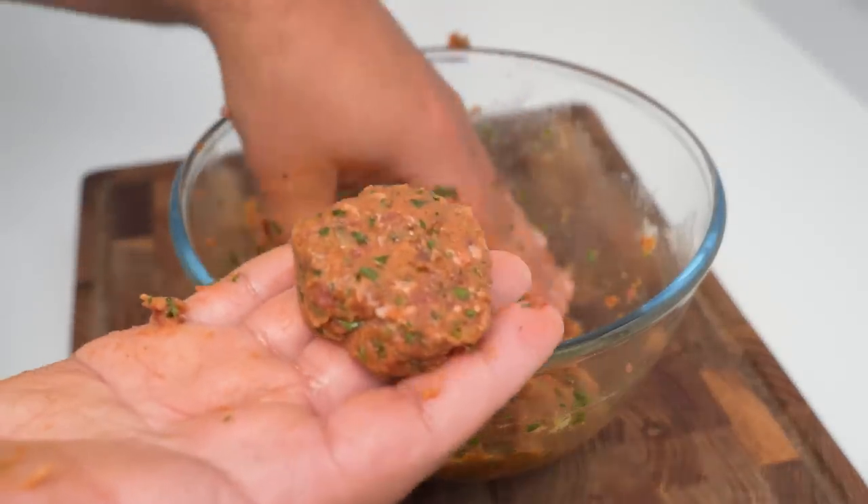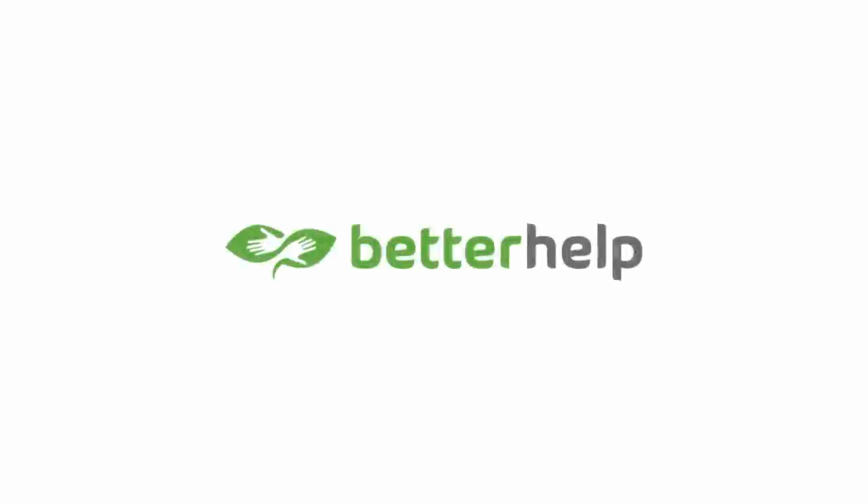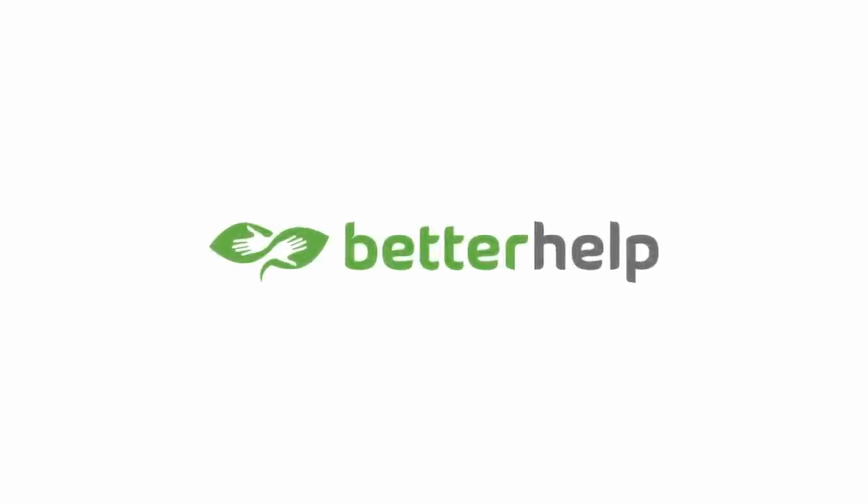When you have something like that the mixture is ready, so we'll set it aside while we prepare the potatoes. But before we do that let's take a moment to talk about our sponsor BetterHelp.